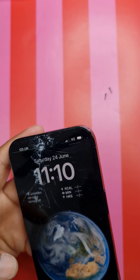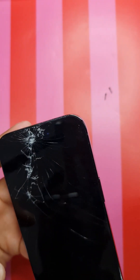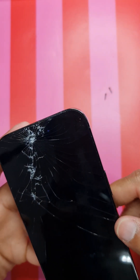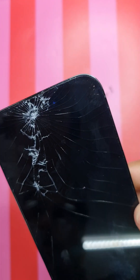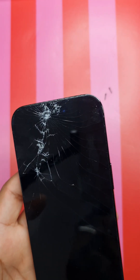Now I'm going to heat the phone - heat the LCD for around three to four minutes at around 80 degrees. If you have a hair dryer, keep blowing it on the phone. I have a hot plate, so I'm just going to use the hot plate for this phone. The phone is now heating up.